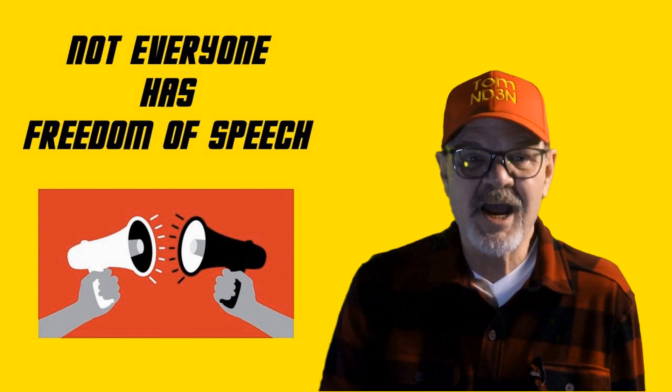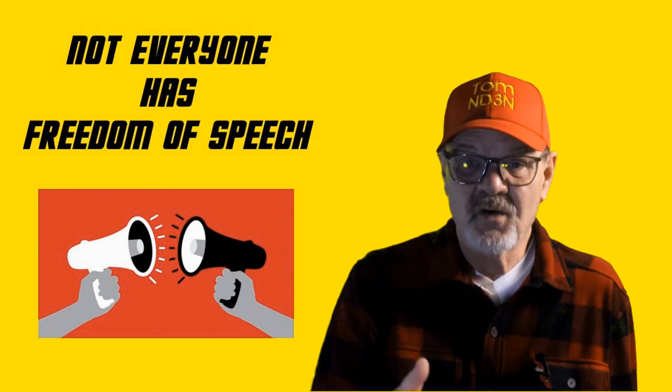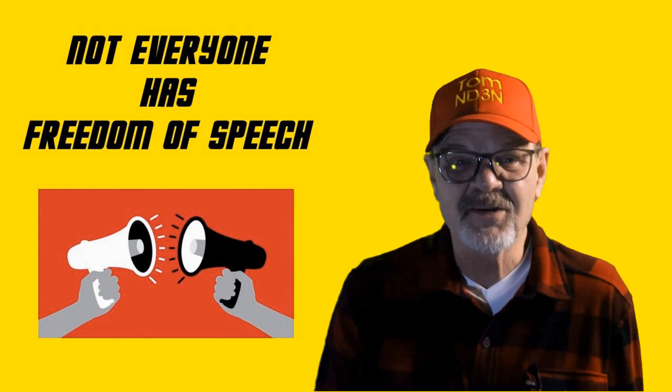While we might take our freedom of speech for granted and feel comfortable talking about politics, religion, and other sensitive topics, our brother and sister hams in certain countries can suffer consequences almost beyond our comprehension for even listening to our free speech. Keep this in mind as you chat with your friends, because your friends might not be the only ones listening.